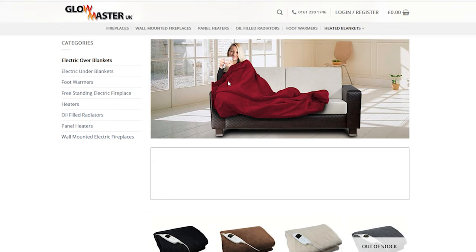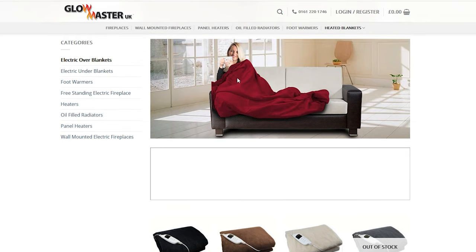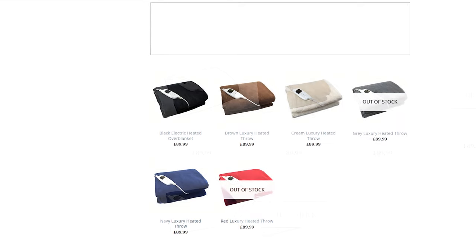Since Glow Master UK is the manufacturer - well, probably the UK agent for these blankets - I went on their website. They make oil-filled radiators and panel heaters and all sorts, but under their blankets, look at the price: 90 quid, 89.99. So these are like 90-quid items, and Weekly Deals for Less are selling them at the moment for 20 quid - an absolute bargain.